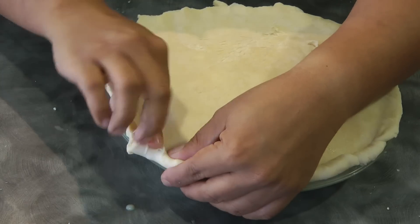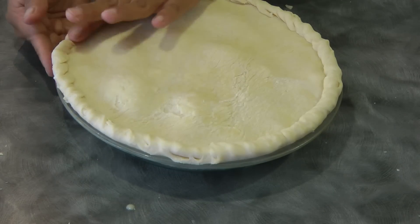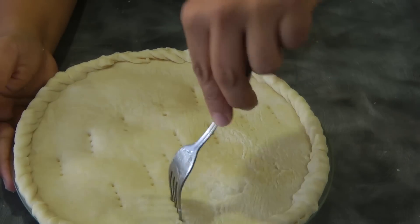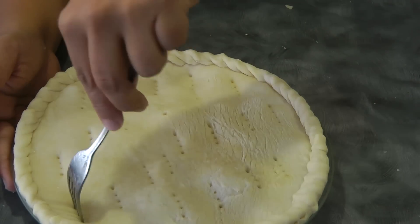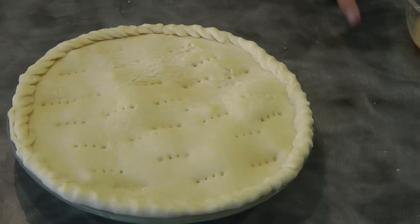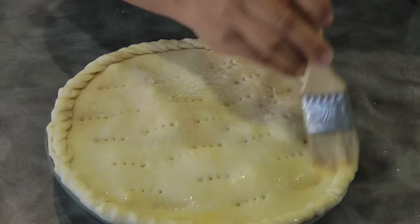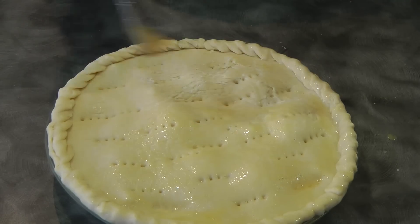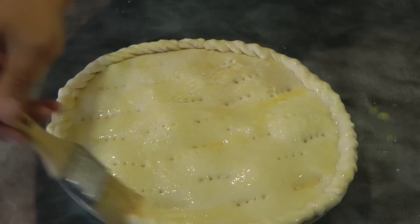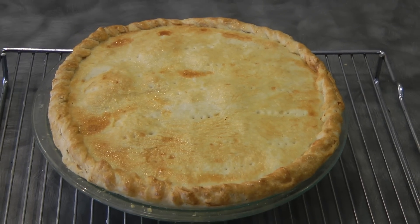You can just use a fork for the edge decoration. By the way, your oven should be preheated at 170 degrees Celsius. Using a fork, prick some holes on the top as well. Crack one egg, beat it a little bit, and then using a pastry brush spread this egg wash on top of the buko pie — just to make it golden brown. Then bake this in a preheated oven at 170 degrees Celsius for about 45 minutes to an hour. Just make sure that the bottom crust of your buko pie is cooked.